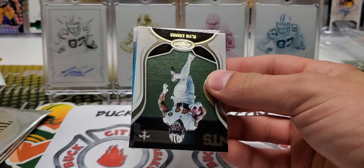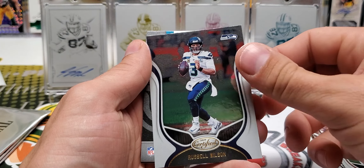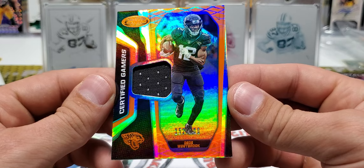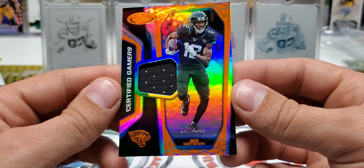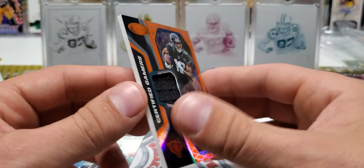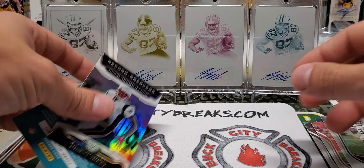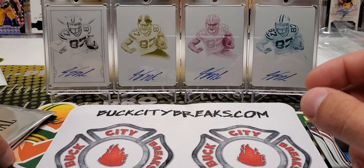Other pack of Certified — this one's a thick pack, so we'll see what's in here. Alvin Kamara, Damien Williams, Russell Wilson. We have a D.D. Westbrook out of $1.99, Certified Gamers Mirror Orange — great looking card. It's funny because most of the Certified Gamers are Game Worn, but this one is Player Worn, which is interesting. Record Breakers — Randy Moss, most receiving touchdowns in a season.